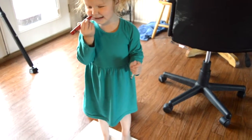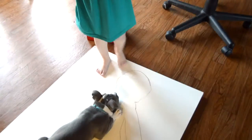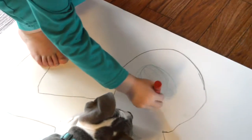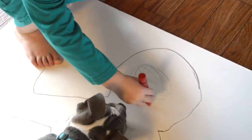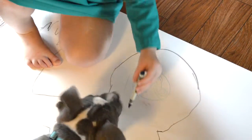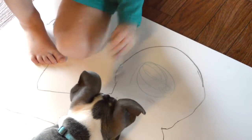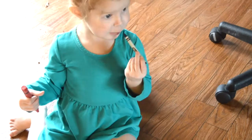I'm drawing. My nose is right here. Can you draw it on your body? And then draw your mouth too. I did it! Show me where your mouth is. My mouth is right here.